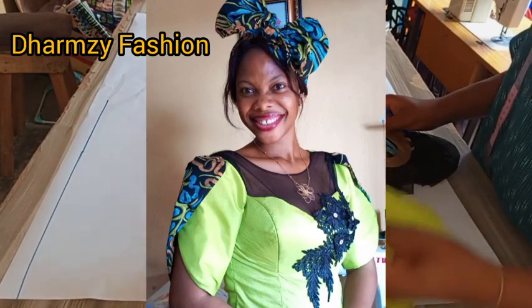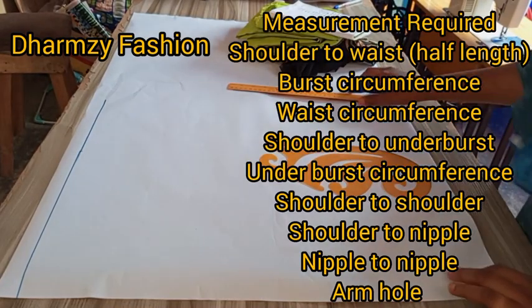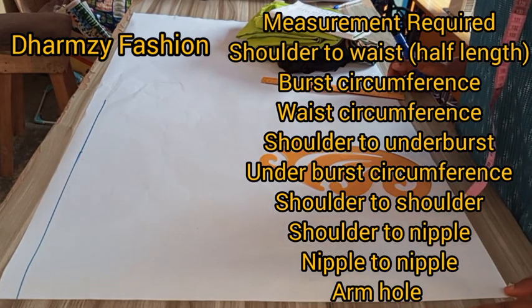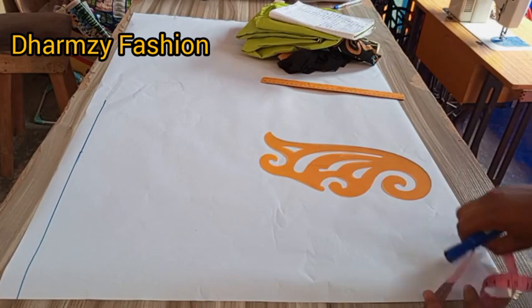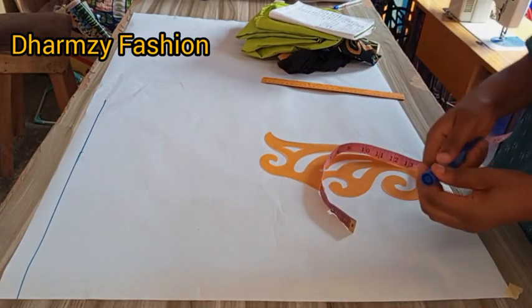The measurements required are the full length, the half length (that's the shoulder to waist measurement), the bust, the waist measurement, and the under bust measurement. Then the first thing is to divide our shoulder by two — the shoulder here is 15 divided by two.